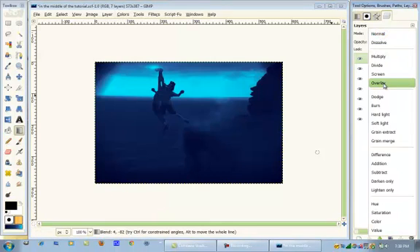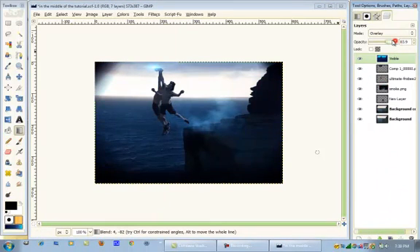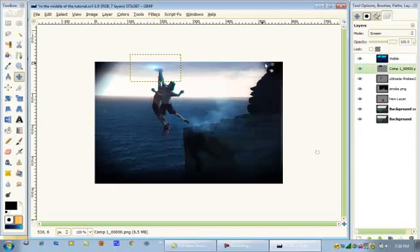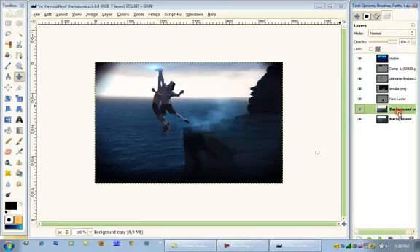Put the layer mode on Overlay and you can turn down the opacity. That creates a really cool effect. I'm going to change the location of this a little bit. Can't really change it now that I've made that copy. Now what we're going to do is add our text.